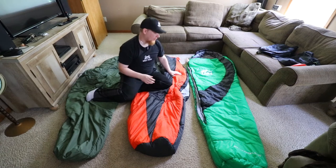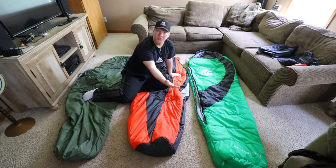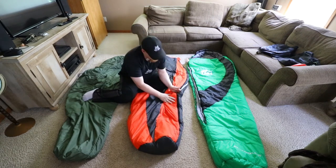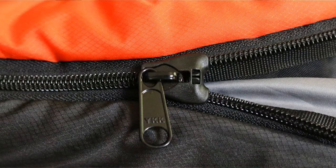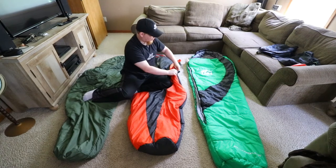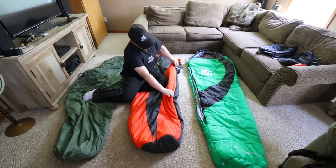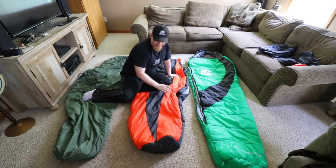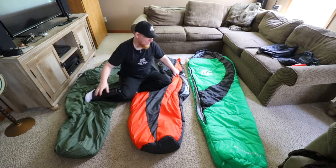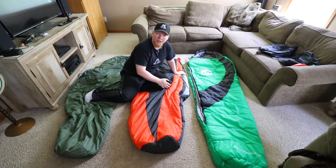The T&H Outdoors has the same reconnection issue, but since you're probably going to leave it as a top quilt you'll never need to re-zip it, so keep that in mind. The T&H Outdoors zipper also has a plastic no-catch design that pushes the fabric out of the way while zipping, which is a really good feature. I really like the zippers on the Outdoor Vitals and patrol bag; I'm not a big fan of the T&H Outdoors zipper, but you're probably not going to use it much anyway.